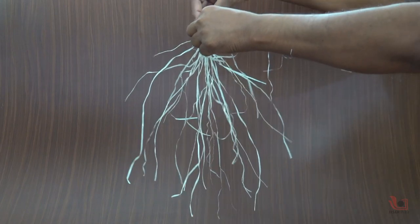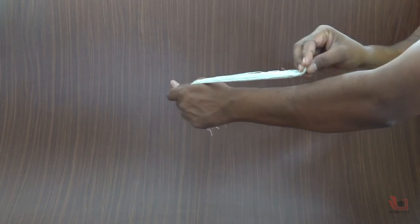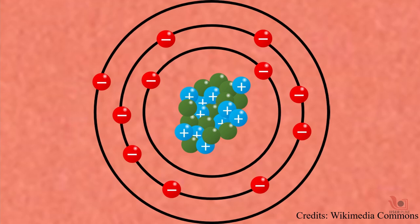Why do all the plastic strands repel each other? It is due to static electricity. All materials contain millions of small particles called protons and electrons, which have electrical charges. The protons have positive charges and the electrons have negative charges. Usually they balance each other in the object, so most objects are neutral.